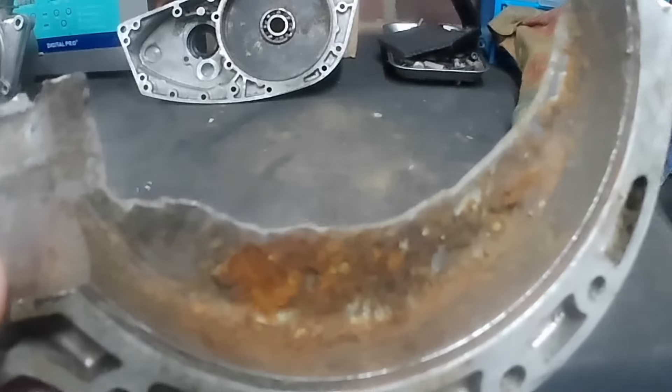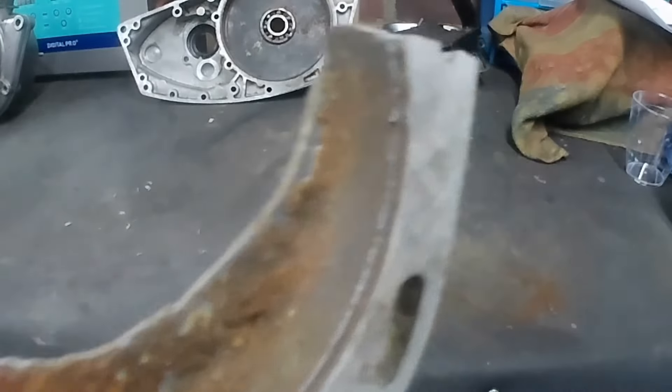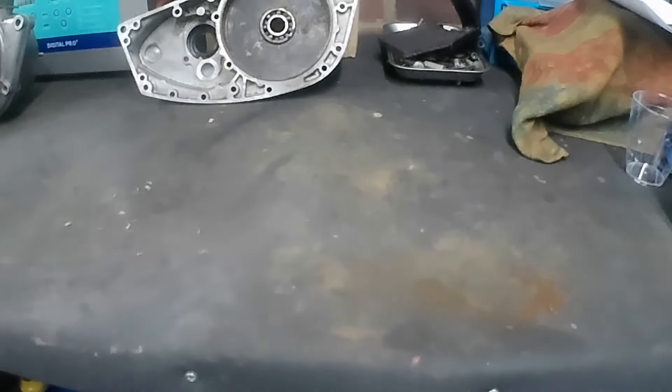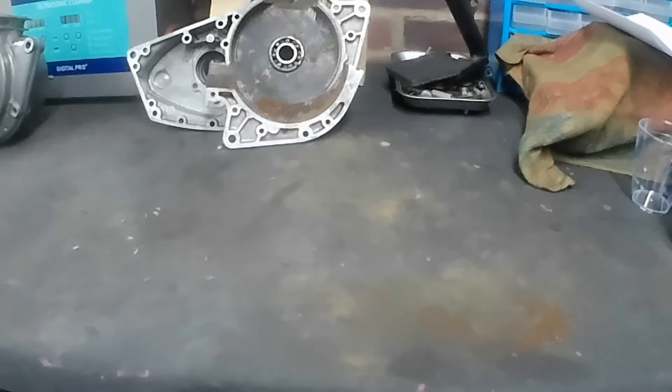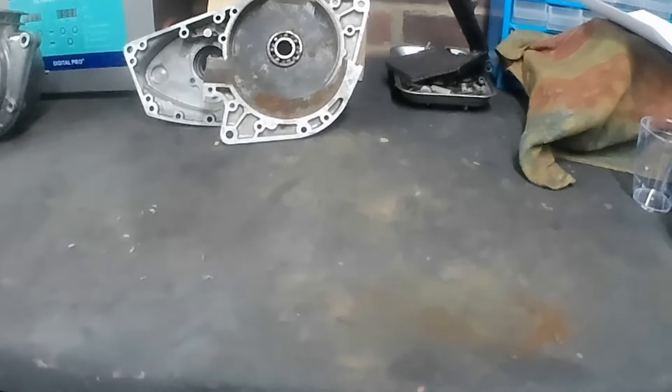That's the end of the crankcases, which is very sad because we wanted to reuse them and did our very best to save them. But even had it not cracked, they wouldn't have been worth using with that level of corrosion — there was just no strength, particularly in that drive side case.